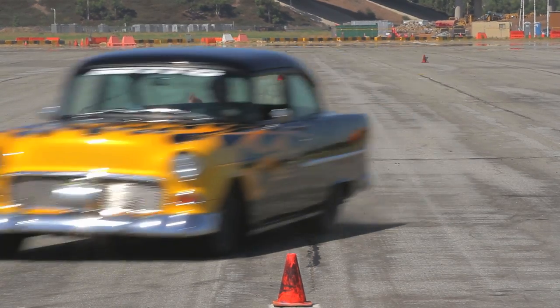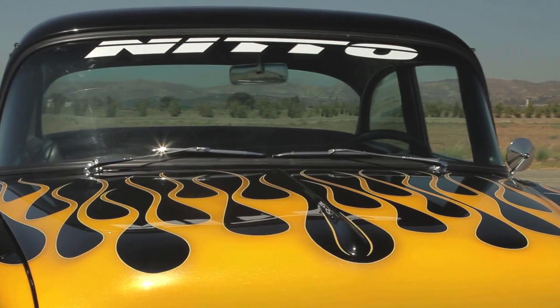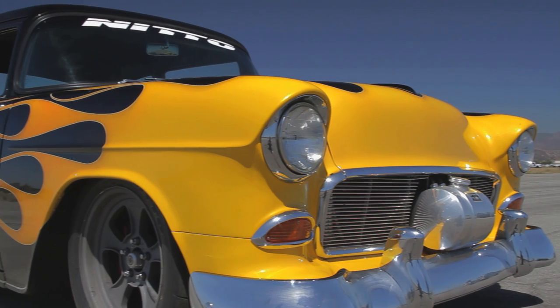Hi, I'm Jim Camposano, Editor of SuperChevy Magazine, and we're here at the 5th Annual SuperChevy Suspension and Handling Challenge presented by Neato Tire. I have with me here Craig Morrison, Vice President of Art Morrison Enterprises. This is their entry this year, this gorgeous 55 Chevy with your full chassis underneath.